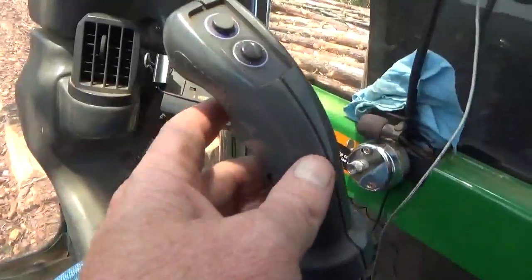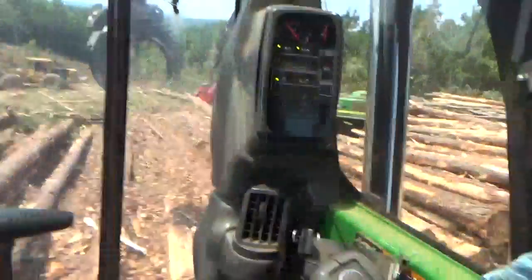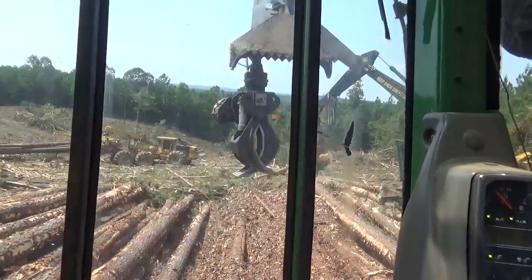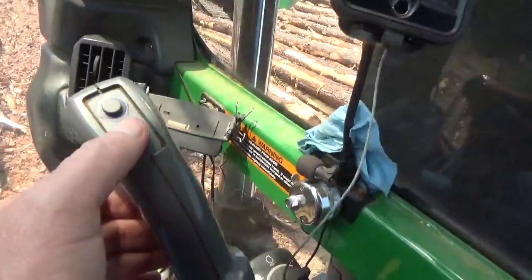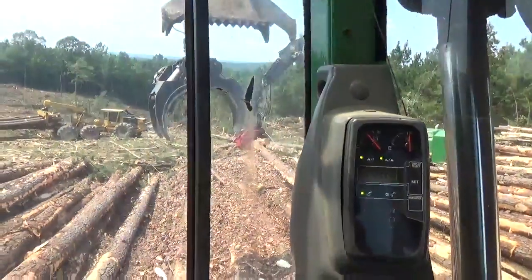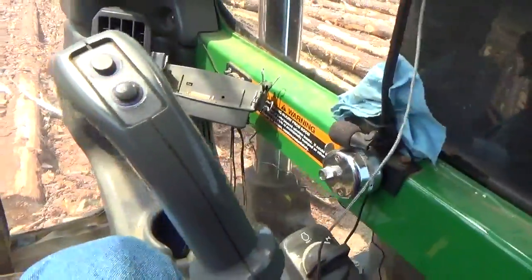Now the right joystick also has a trigger. The trigger on the front — if I hit that, it closes the grapple. And if I hit the trigger on the back, that opens the grapple.